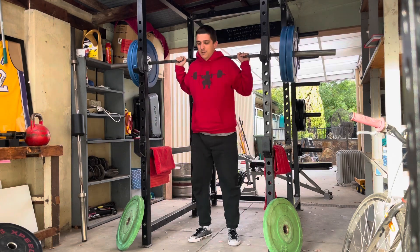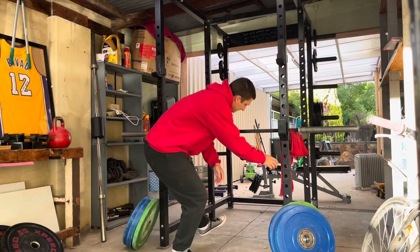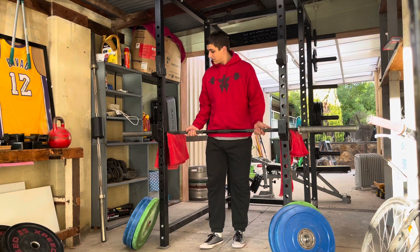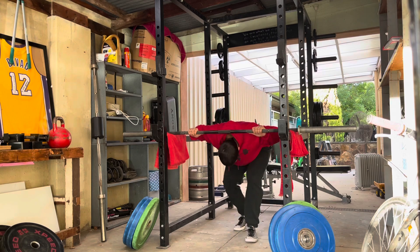I really wanted to explore that ATG position because when I was walking into the garage today, I thought maybe it's just a linear relationship — as in, the lower the pins go, the more difficulty there is. I would have been very intrigued to see that happen. So, the lower the bar is, the harder and more work there is to be done — but it's not the case.